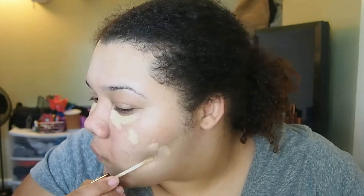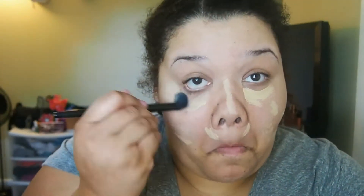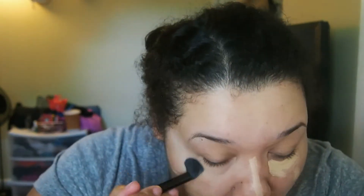For concealer, I'm using the Sephora Gel Serum Concealer in the color Madeline — I think that color is discontinued, but this concealer is not, and I really like it. I'm going to blend that out with the L'Fall Lawless Concealer Brush, which already just brightens up my under eyes.